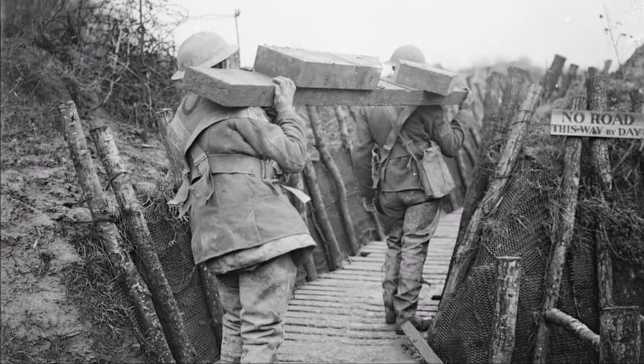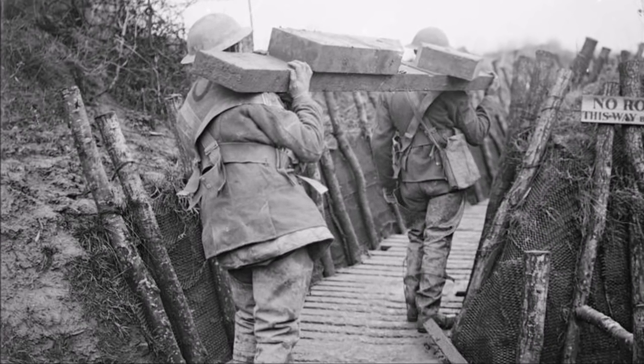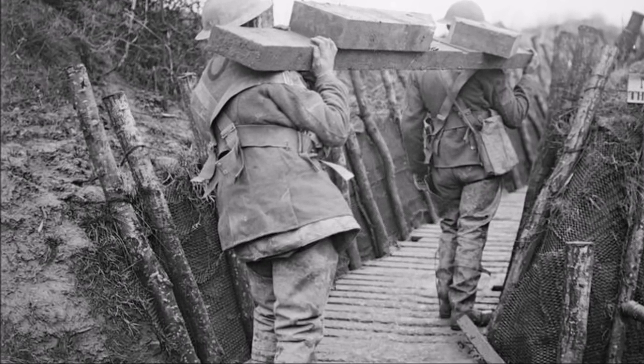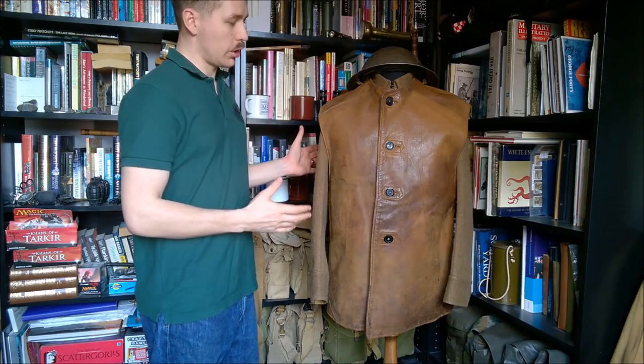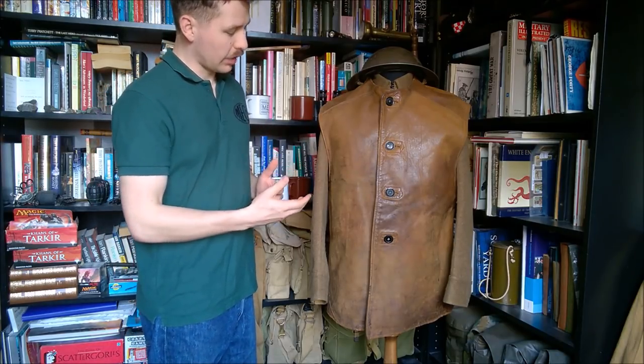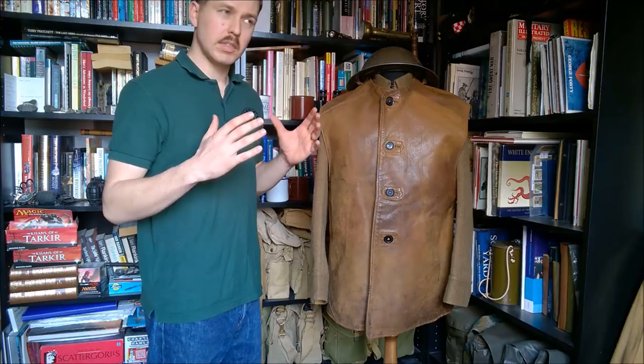Here you can see a couple of period photographs of these jerkins in use during the First World War. An interesting thing to note in one of the photographs is that the jerkins have been worn under the service dress jacket, which appears to have been fairly common practice during the Great War.